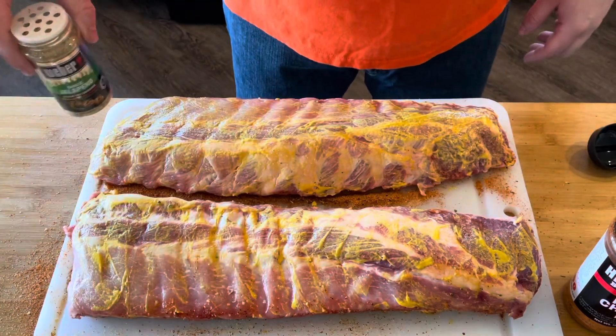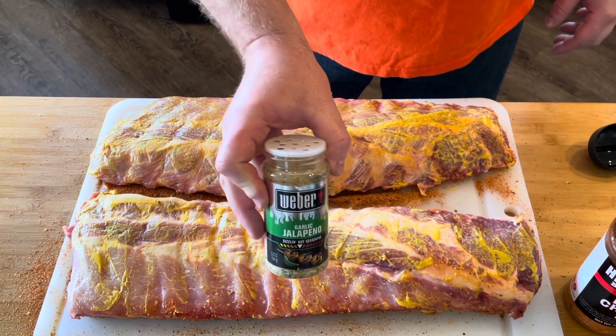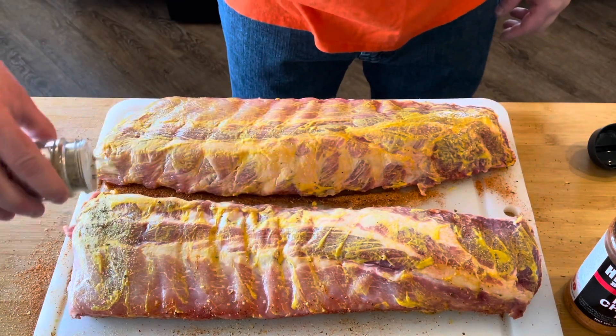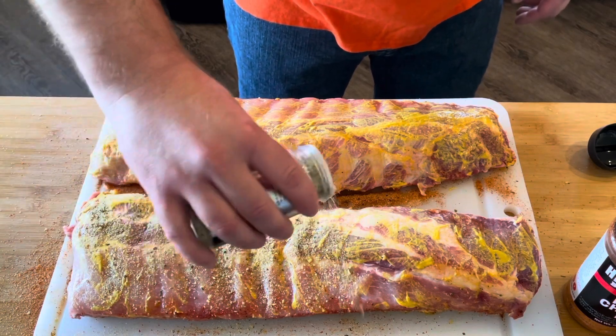Now, to bring the heat to these ribs, we're going to come across first with the Weber garlic jalapeño rub, just coming right across the top. This is going to serve as our savory flavor on these ribs.